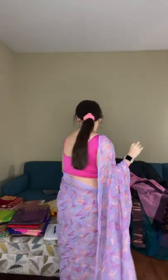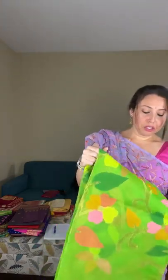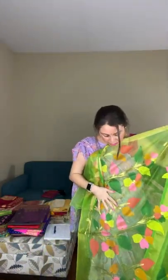Saree number four is a pure muslin jamdani — very lightweight. Look at the color: it's such a bright padded green with beautiful multicolor motifs all over the body. Muslin sarees are like organza — lightweight, transparent, but very easy to wear throughout the day. Let me show you the pallu with all its multicolor thread work.